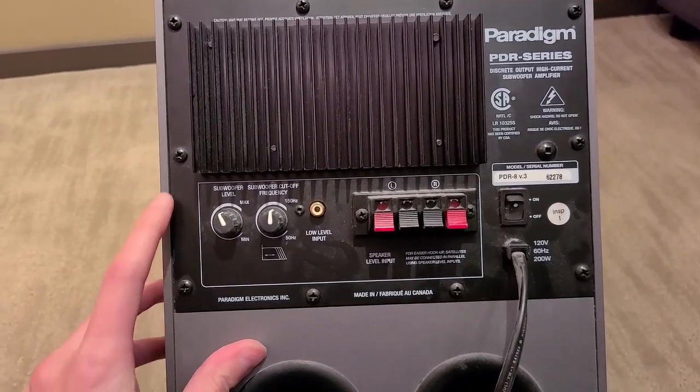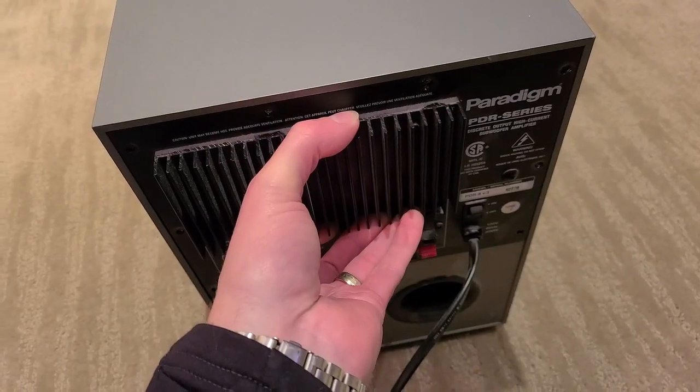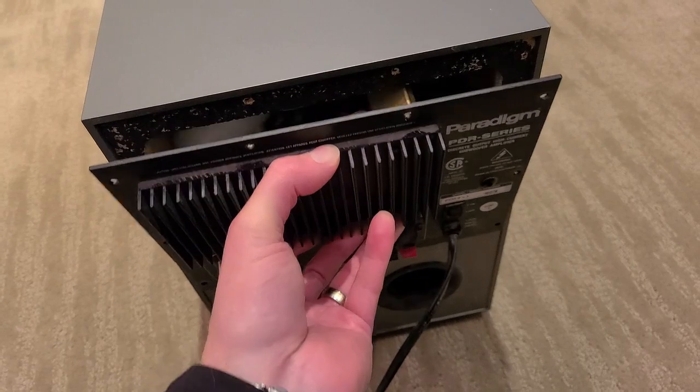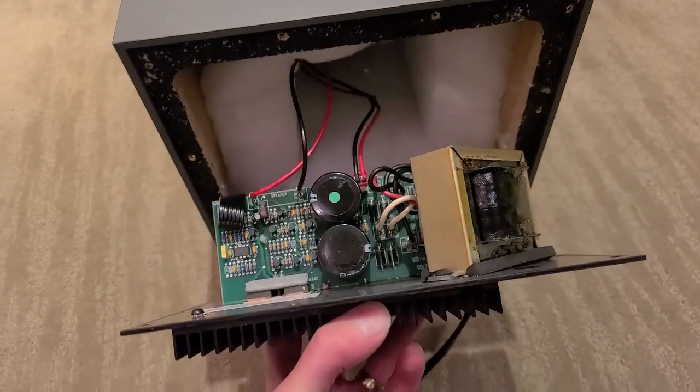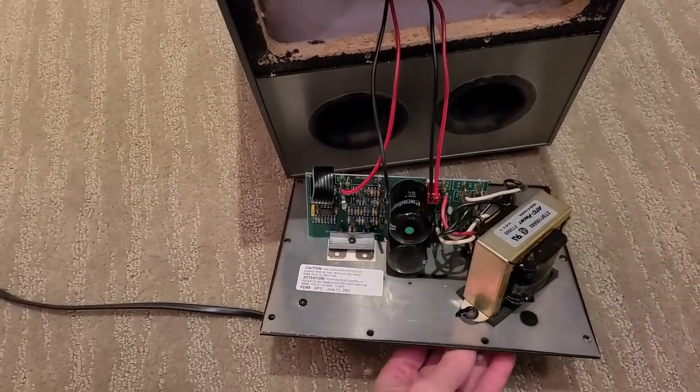The first thing we're going to do is remove the 10 Phillips screws on the outside in the back. Once those 10 screws are removed, we can gently pull this piece out. There will be some wires connected, so we'll just be putting it gently on the ground.